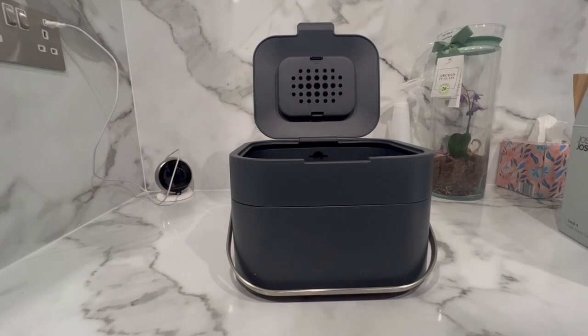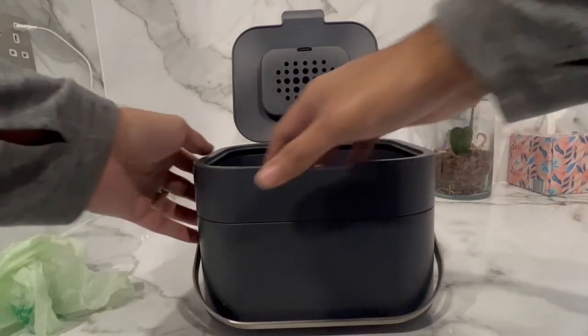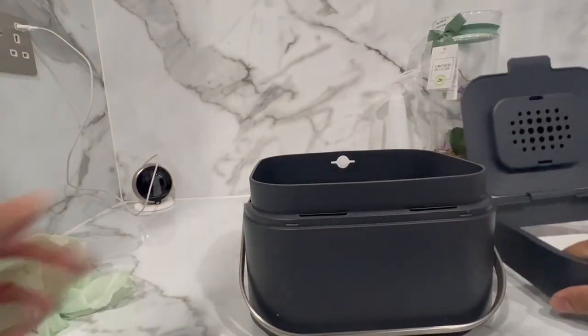Although the bin has a 4 litre capacity, I use a 5 litre bag so that it comfortably wraps around the bin. Personally I find 5 litre bags are generally a lot more common than 4 litre bags, meaning it's easier to find in your local supermarket.